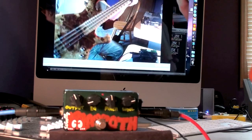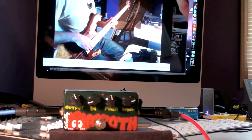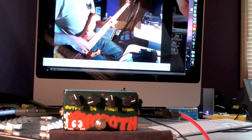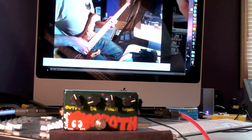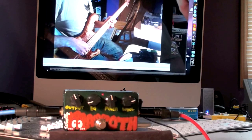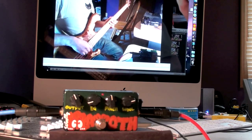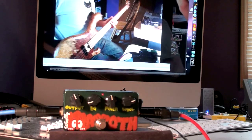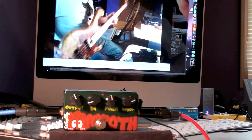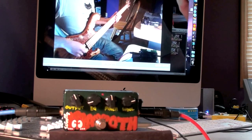Here we are with my active jazz bass. The Z-Vex Woolly Mammoth is fairly notorious for not playing well with active basses. I'd like to divide the notion into hot versus active — it doesn't seem to care whether it's a hot or a not-hot active bass. There are some pedals out there that don't play well with particularly hot, high-output basses. This bass, though active, is fairly low on the output side, yet still does not play particularly well with the Z-Vex Woolly Mammoth.